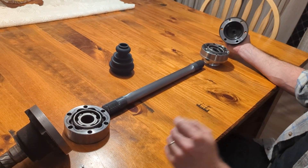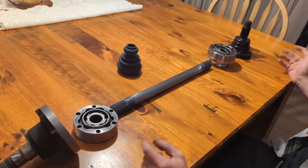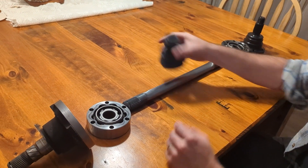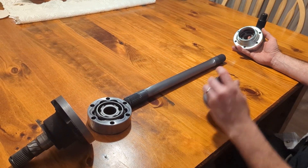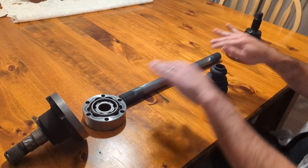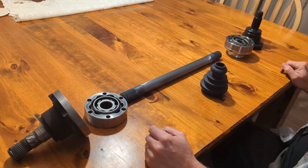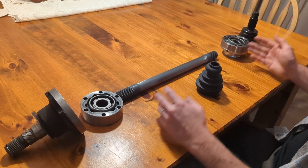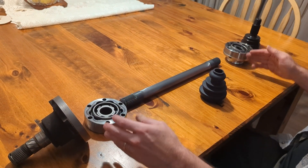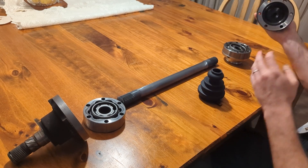We'll continue to develop these products and configurations for other chassis and other models as needed or as we get asked, which we think will be quite a popular thing. The beauty of all this is that as these CV joints wear out or get a bit tired, you can just buy another one and pop it in — it just bolts in, provided we don't have a major failure where something breaks one of our expensive components.